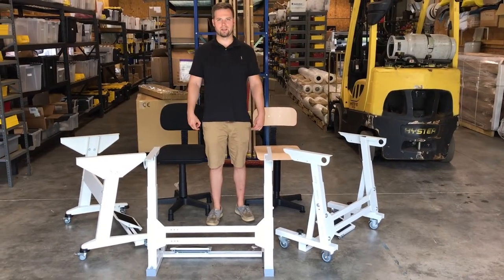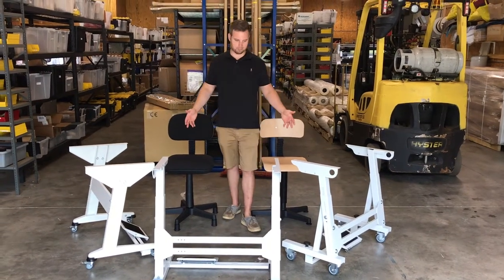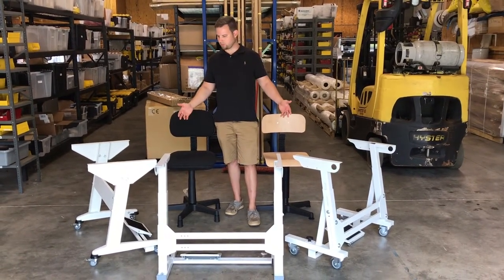Hey, Mike from Sewing Products and Ahern Denning again. Today we're going to talk about our newest lineup of Rexel sewing machine accessories.